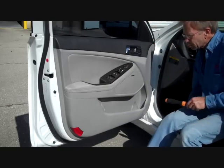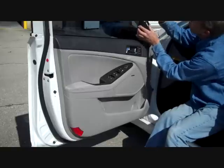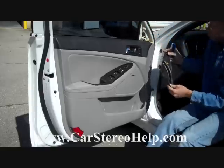Now with both those screws removed, we're going to take our pry bar and start at the very top of this triangular pattern panel and pry the top edges back — these clips all release with light pressure.